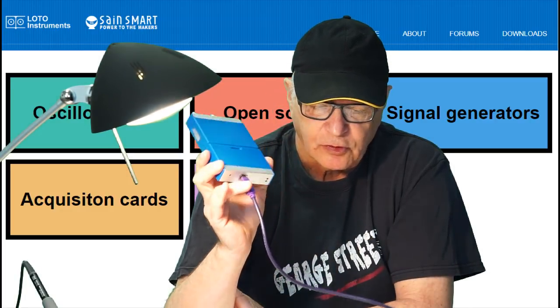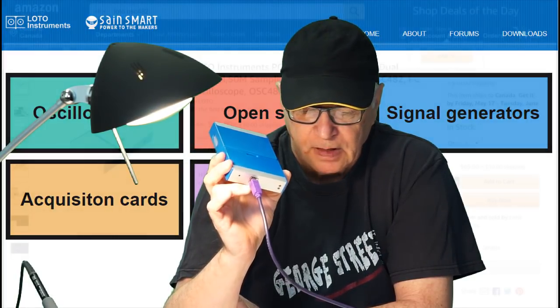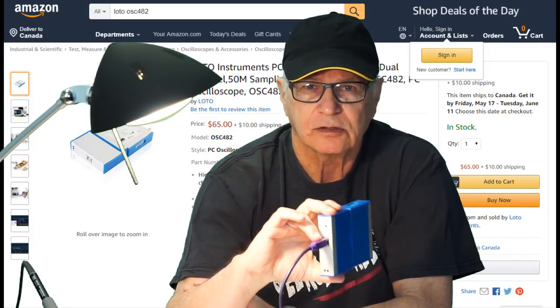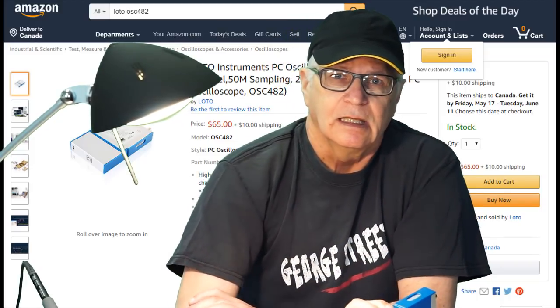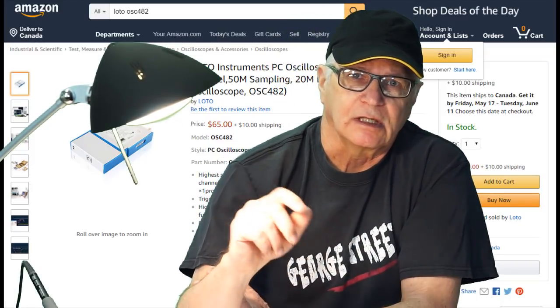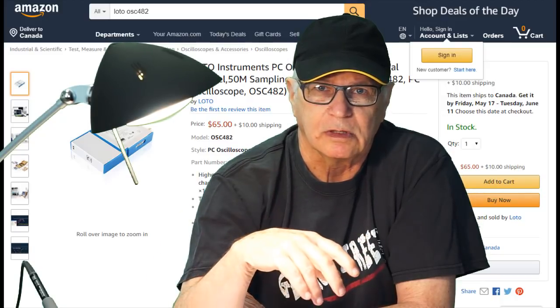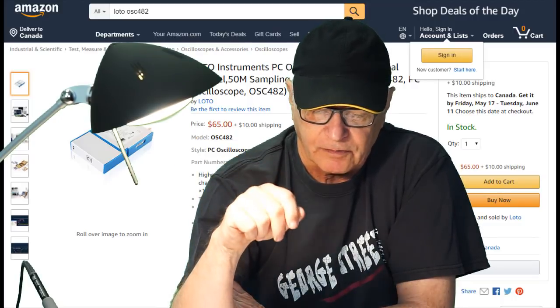The oscilloscope in question is the OSC-482. It can be found on Amazon for about $65 US. If we're looking for something in line with the message on the Gadgets playlist — budget-priced and capable equipment for automotive diagnostics — it's starting off on the right foot.